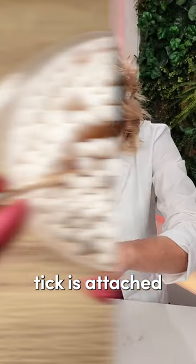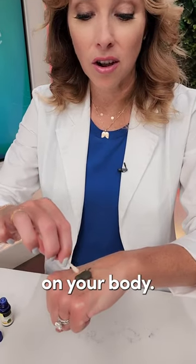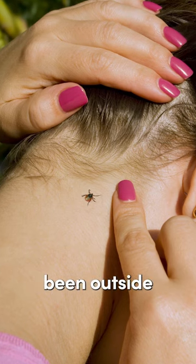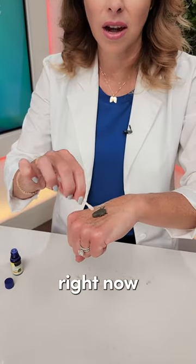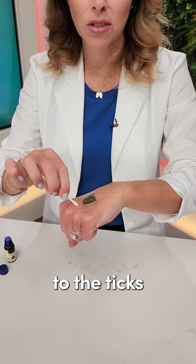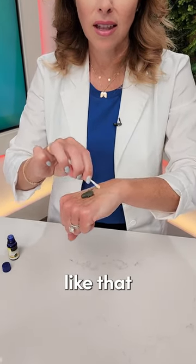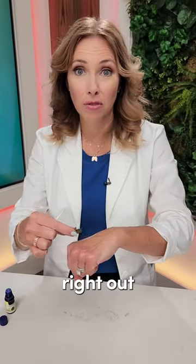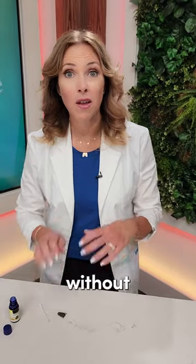Once the tick is attached, no matter where it is on your body — this could be on your kids as well, so please check them carefully especially after they've been outside during tick season — you're just going to go around and around the tick, as close to its body as possible. It doesn't like the scent of the essential oil and will eventually lift right out, making it easy to remove without contaminating yourself.